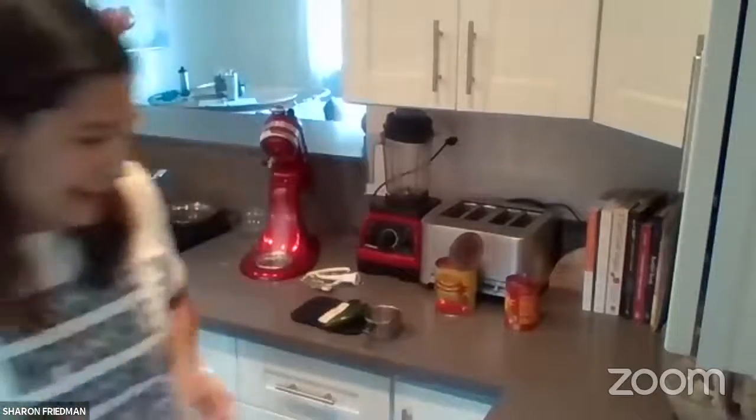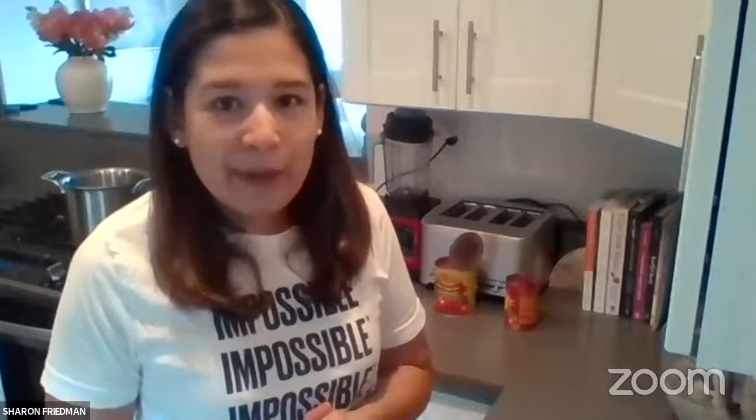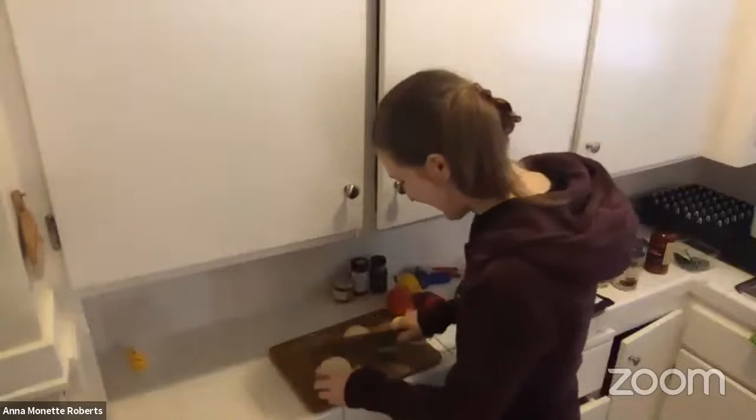Now starting on the chili. Sharon wants to show how to chop an onion — she went to a cooking class as a Christmas gift a couple months ago, got her first chef's knife and a nice cutting board, and learned how to officially chop and dice an onion the right way.